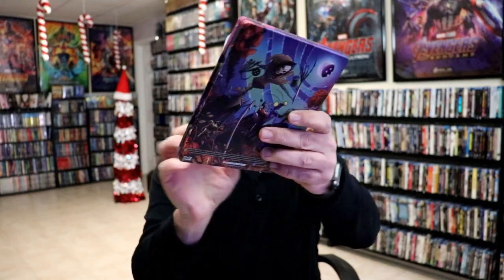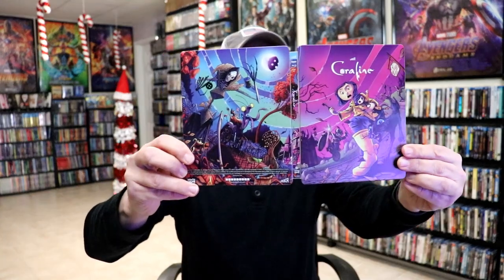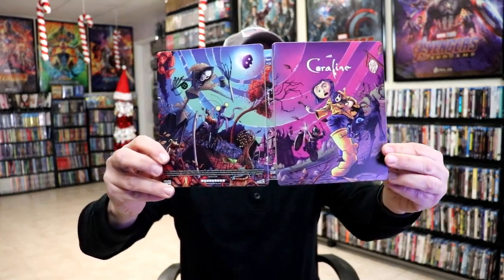It is a matte finish with some spot gloss around the title. Beautiful looking artwork, and here's the back. We open it up. We have a nice continuation from the front to the back, which I really love that artwork. Very colorful.